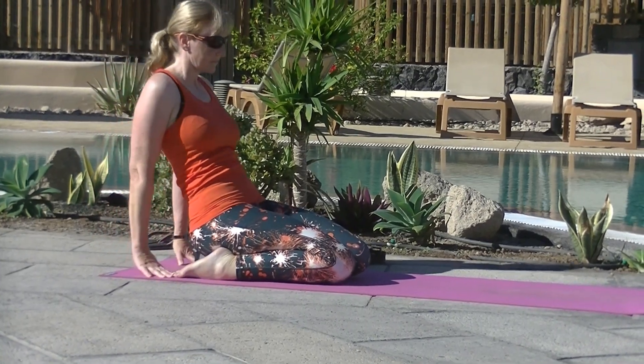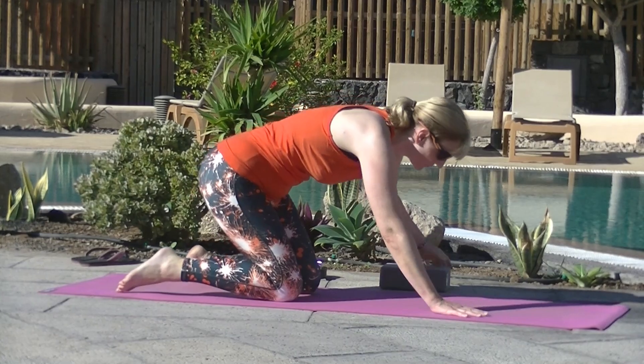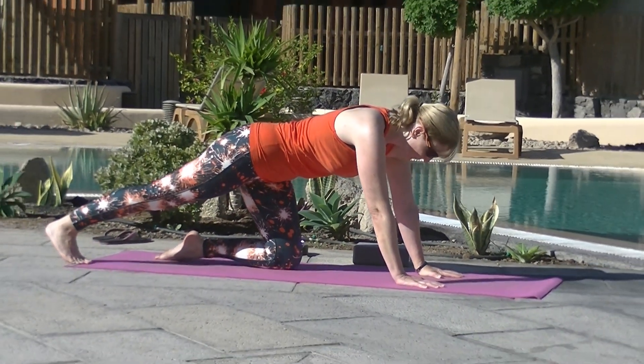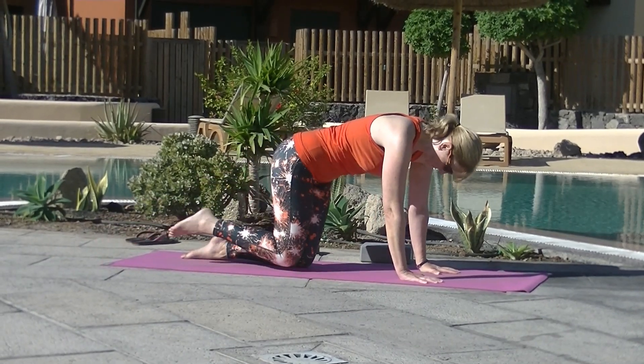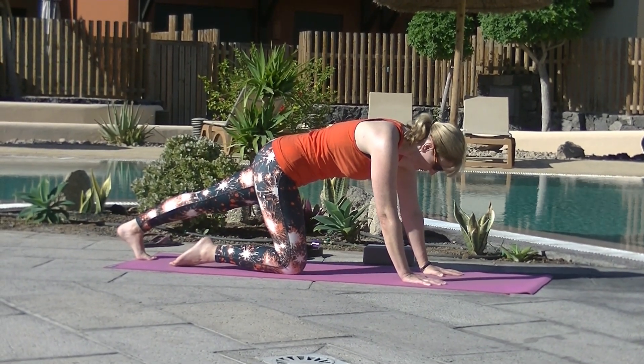Carefully bring yourself back up to your hands and then come up to seated. Come forward, remove the block and stretch each leg out — that should feel nice. And then the other leg. Oh yes, calf stretch. Lovely.